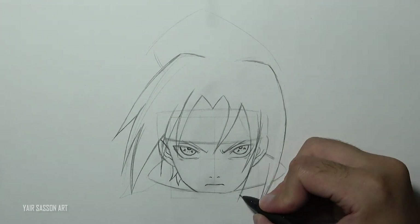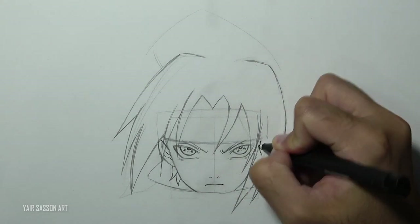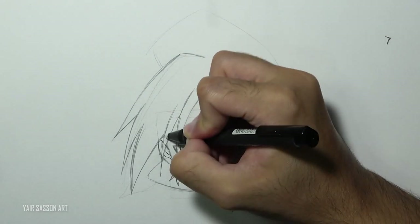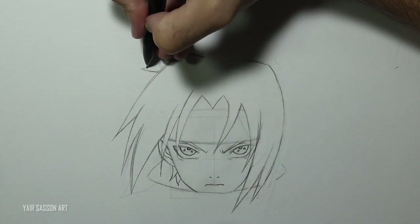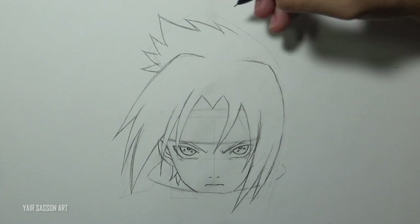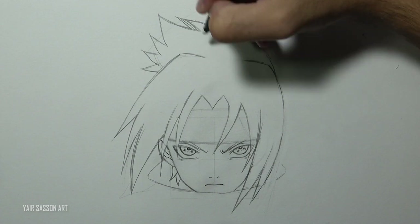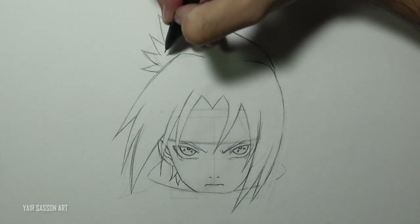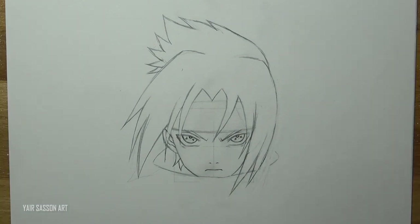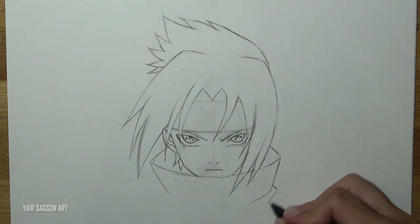As you can see we are covering the ears, so we drew them for nothing — but that's how it goes in the drawing business. Once we are done with that, we'll draw the rest of his shirt by adding some creases indicating his shoulders.